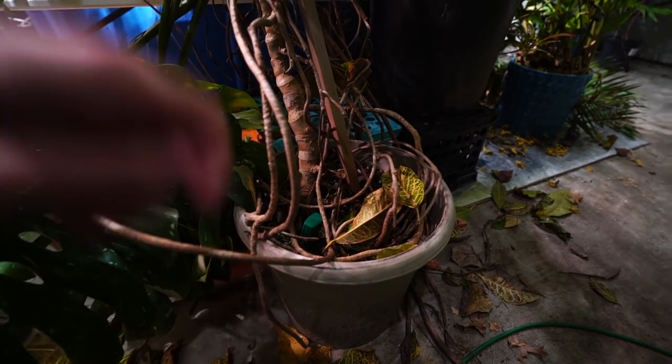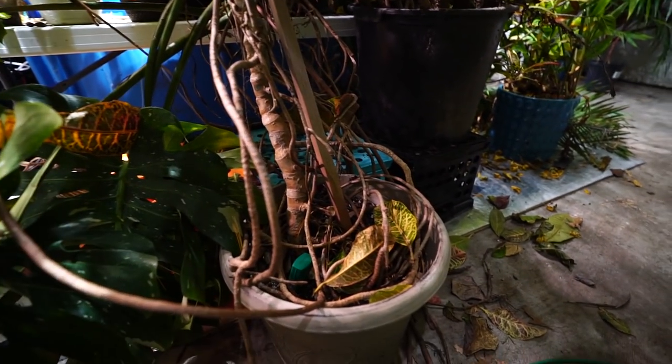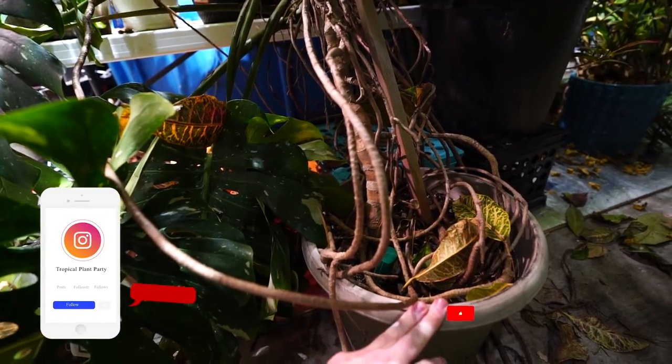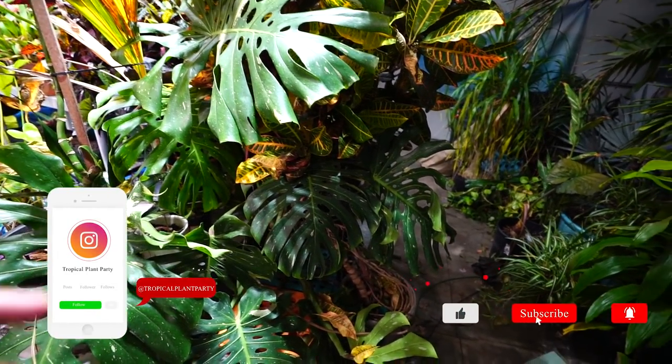Since I repotted it, it has grown a ton, which is fantastic — it's a nice healthy plant. But it needs to get repotted now because I need to finish setting up the plants in the grow space.